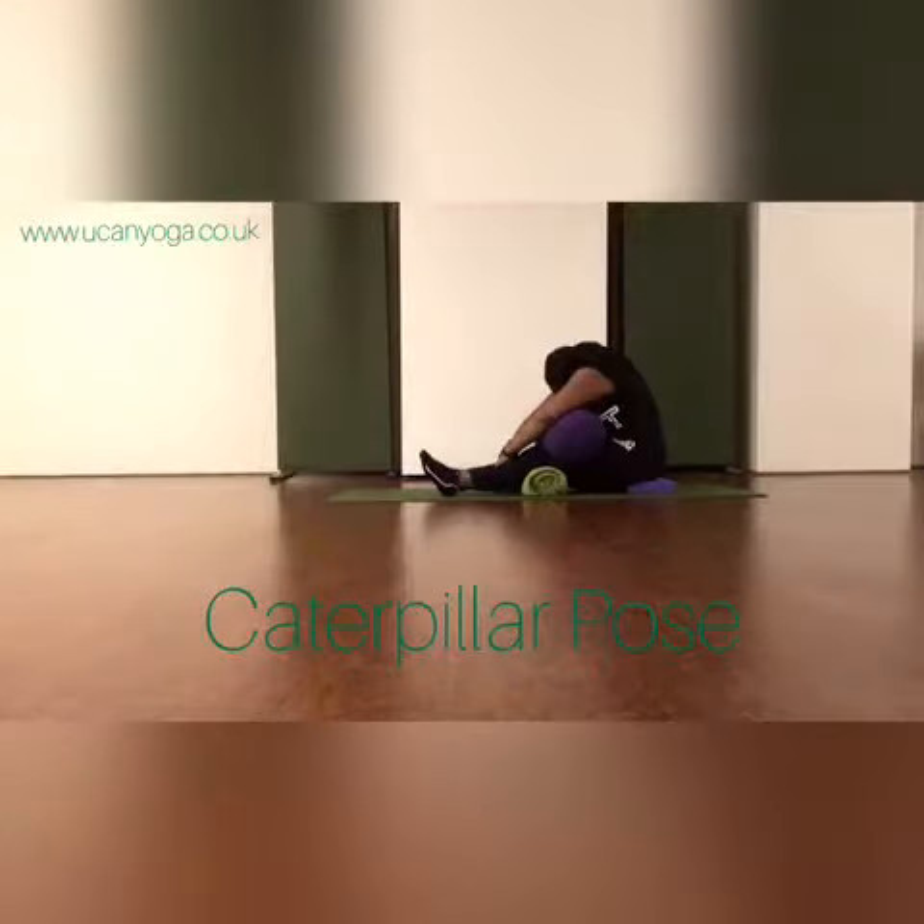You also have the option to play with the breath ratio. If for instance you wanted to make your exhale longer than your inhale, the exhale could be twice as long as your inhale. By making your exhale twice as long as your inhale, you're helping to activate your parasympathetic nervous system, which is in charge of the rest, digest, and repair activities in the body.